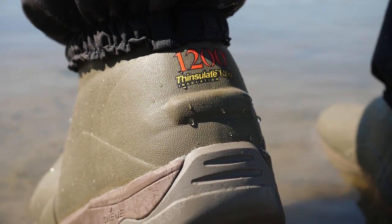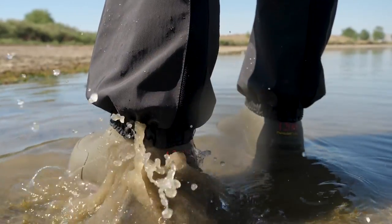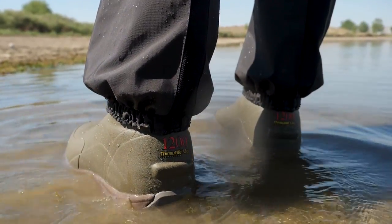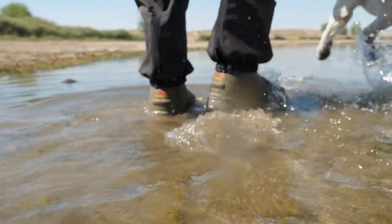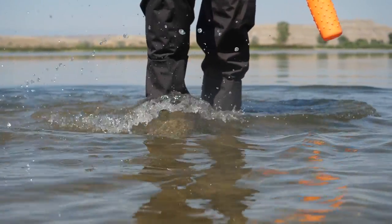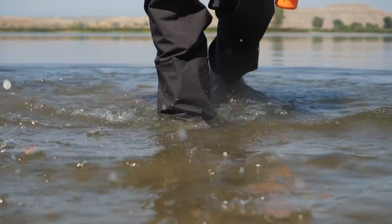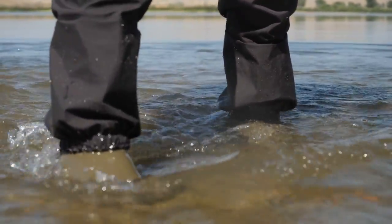The 1200-gram insulation inside the boots is going to keep your feet warm, as well as protected with the way the material is designed and sewn together. Historically, where the boot meets the wader has been a place where wader brands struggle to get the seam done well and prevent leaks. Shen Gear has addressed that by covering that area and adding a stretch band around it.